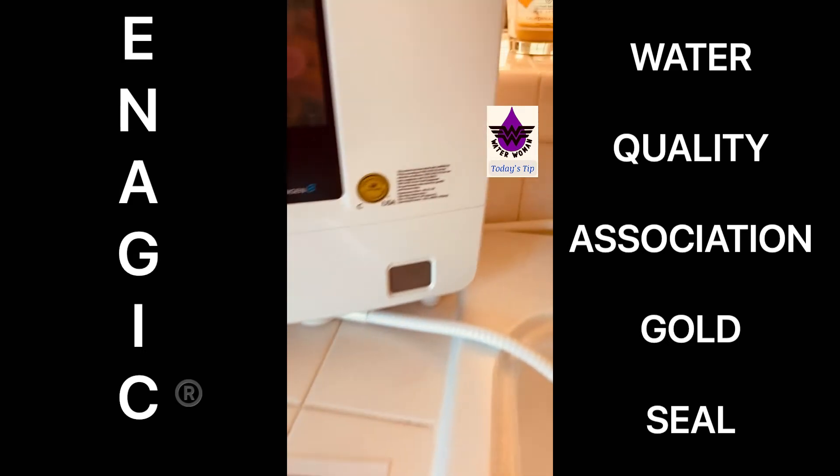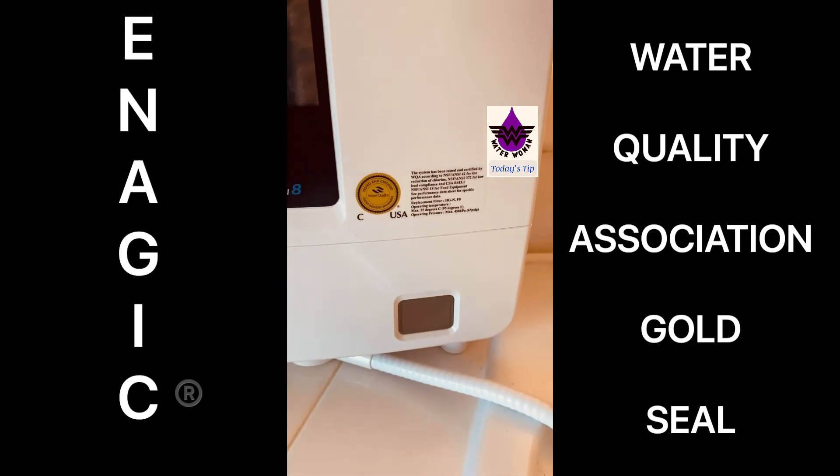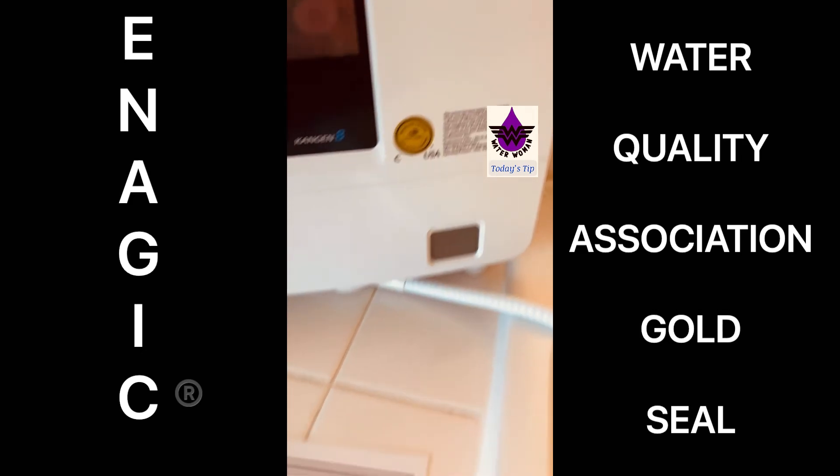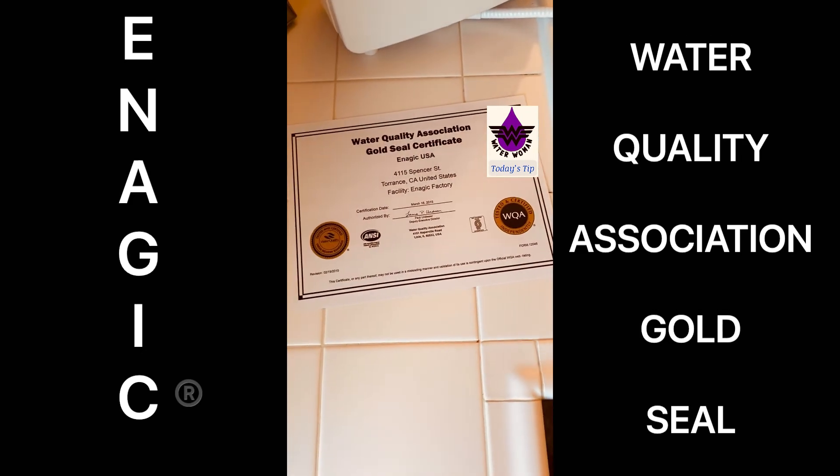Enagic's gold seal is right there on the machine and we are the only ionizer on the market to have this gold seal. Drink only the best.